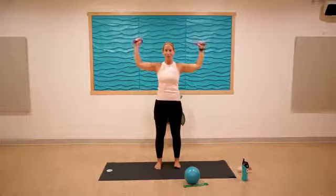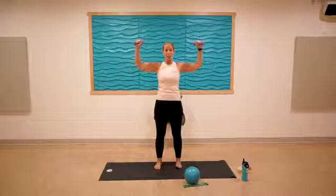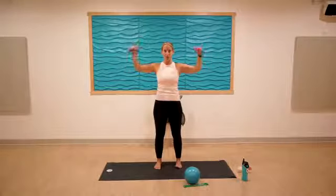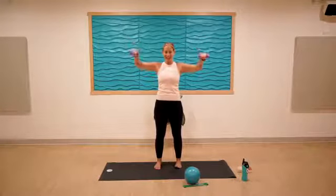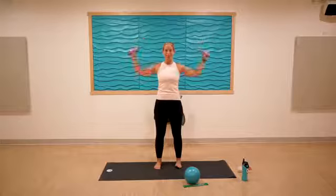Rotate our cuff — rotate it down and up for ten, nine, eight. Keeping our 90-degree bend at the elbow, just moving at the shoulder joint. Lost count — let's call that five, four, three, two, one. Release.